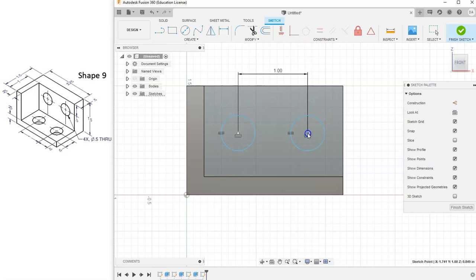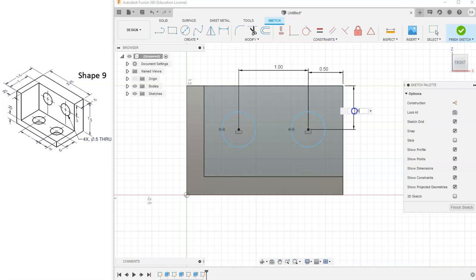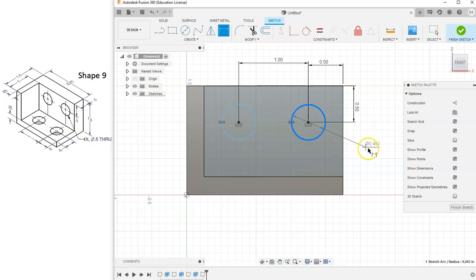Now the circles will always be one inch apart and always horizontal to each other. We also need to add 0.5 inches from the far right edge to the center of our right circle. I'll grab the Dimension Tool and go from the center of the circle to the right edge, and tell that to be 0.5. The center of this circle is also 0.5 inches from the top, so I'll click on the center mark and the top edge and tell that to be 0.5. Finally, I'll give a diameter of 0.5 to the last two circles — since they're equal, adding it to one automatically changes the other. Now we have a fully constrained sketch.